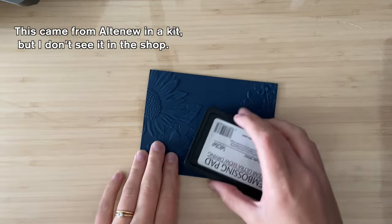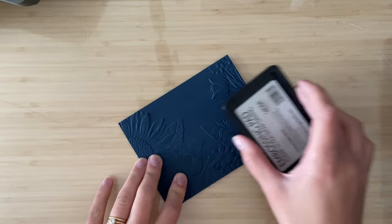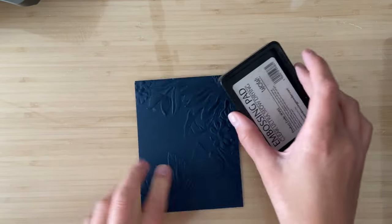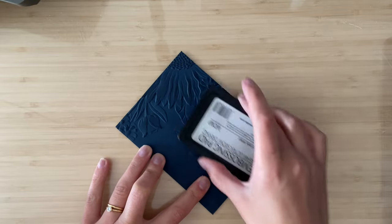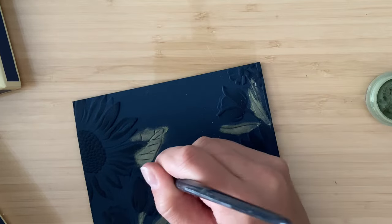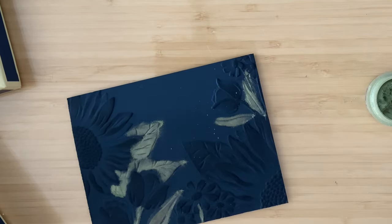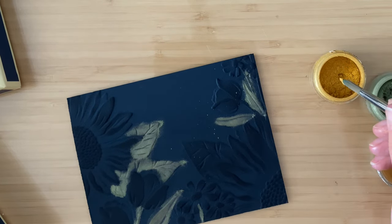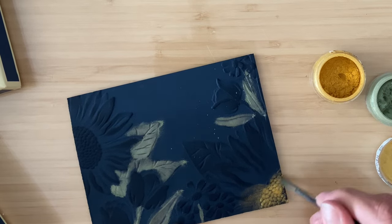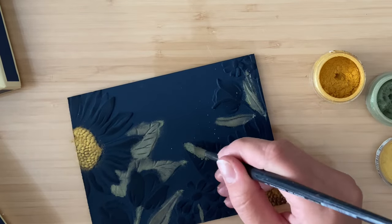Let's go into another way you can do something similar. I'm going to be adding some embossing ink onto the raised areas of a piece of navy cardstock that I've embossed with a 3D textured folder. I find regular embossing folders kind of boring now that the 3D ones have come out, so I really love using these. I'm going to be adding some Perfect Pearls dry with a dry paintbrush onto the background, trying to keep the colors accurate — green for leaves, yellow for the inner parts of the flower, and then going in with the petals.